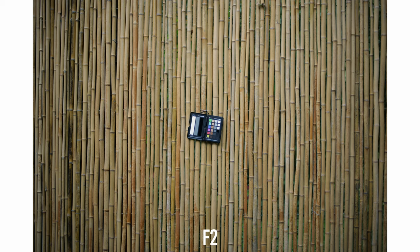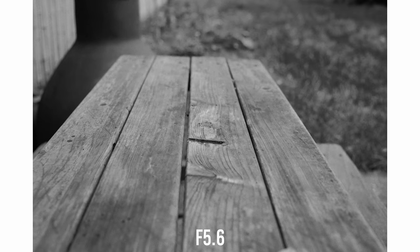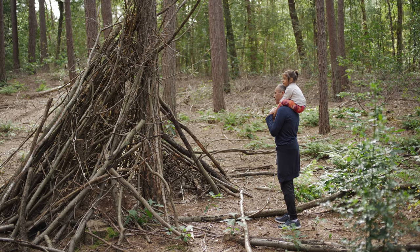The distortion is well controlled, but vignetting is pretty strong at f2 and totally goes away at f4. Regarding the transition from defocused to focused areas, this lens does a great job — the transition is pretty smooth, and this helps give a very nice 3D pop in our pictures.